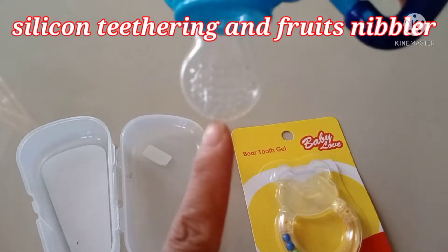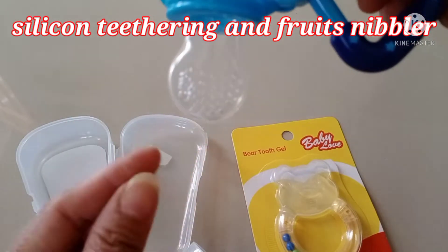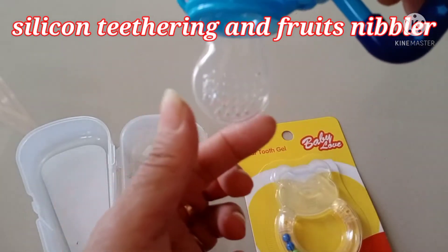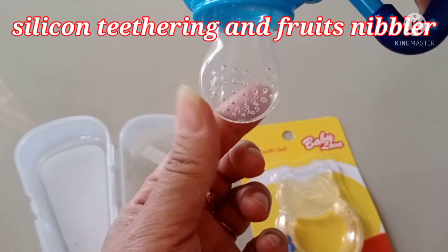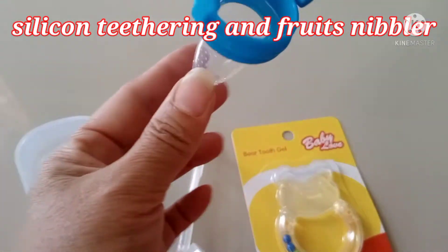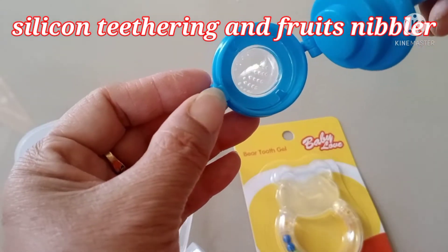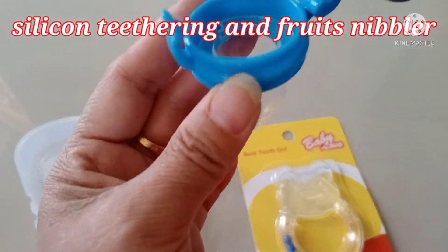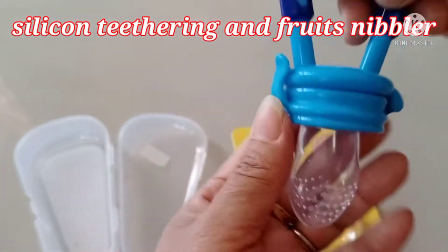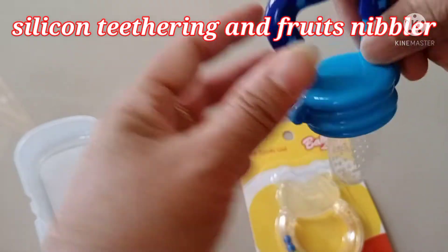It's quite big because you can put inside — either apple, orange, or grapes — you can put inside and the baby will bite it and sip the juice out. The baby can drink the juice, just like this, put it inside like that. It's very good. I like this, the color is nice — just like that for the baby.